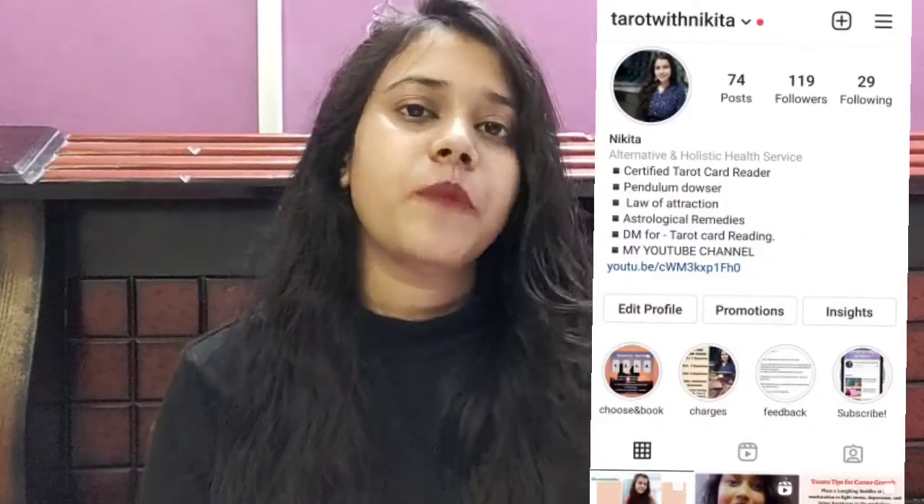Before getting started, I am also on Instagram so you can go and follow me there. I have affirmations, remedies, and tips posted on there. You can also book a tarot reading session with me over there, or you can comment down below to book a session with me.